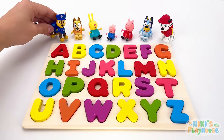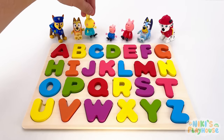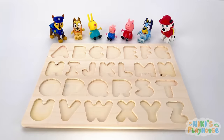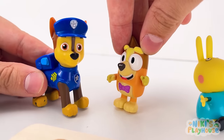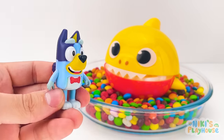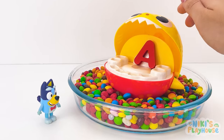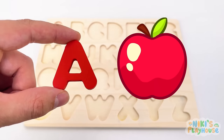Hi guys! Is this an ABC puzzle? Who knows their ABC? I do! And I know my ABC! What's happening? They've gone! Let's find them! Come on, let's get on the case! Have you seen a letter, baby shark? Open your mouth big and wide! Yay, I found A! A is for Apple — A, A, Apple! Let's put it on the board!